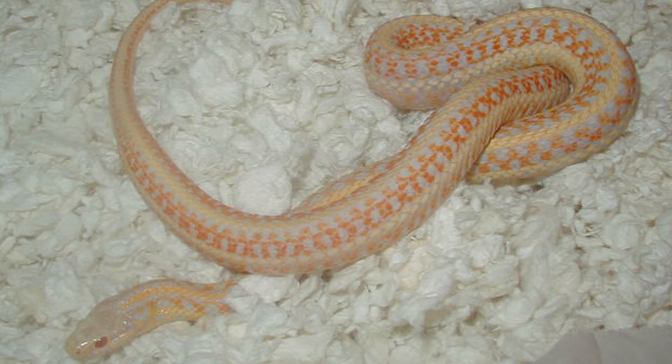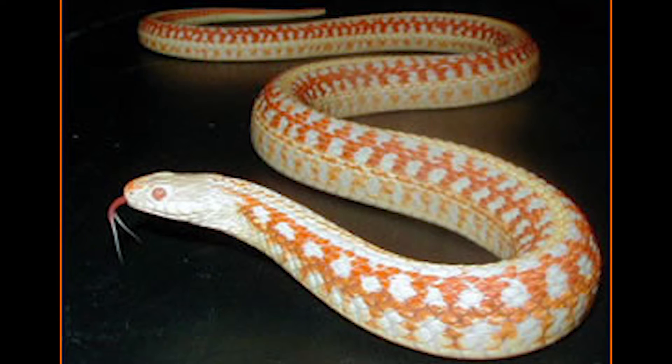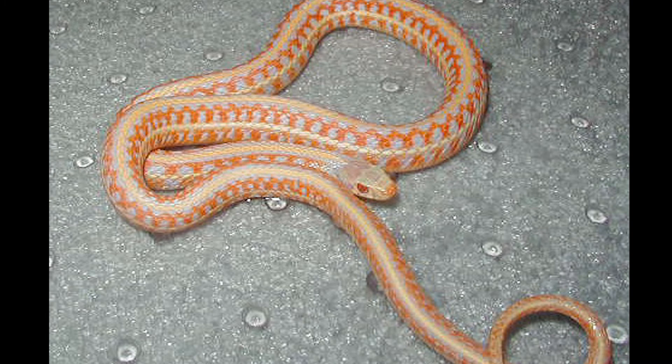This is a Christmas plains — pretty colors, a high orange. This is a super Christmas plains. This shows extreme coloration in the Christmas plains variation. So very, very pretty snake — one of my favorites. I love the orange dot in the nose.